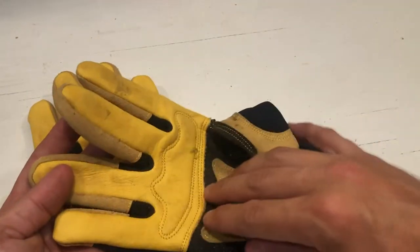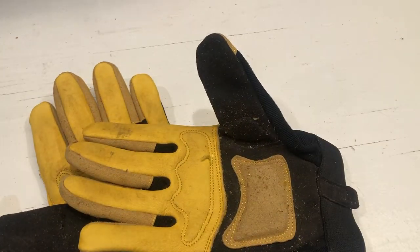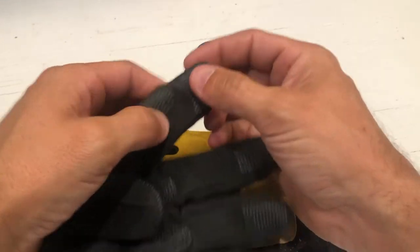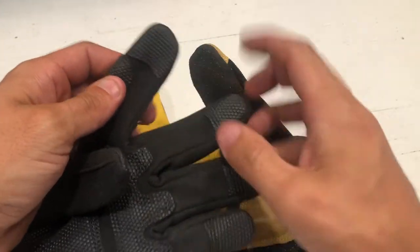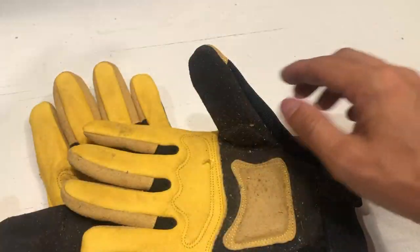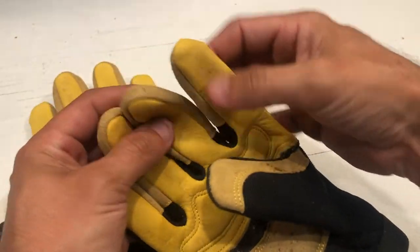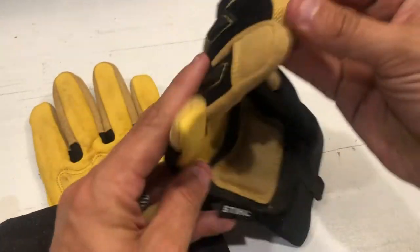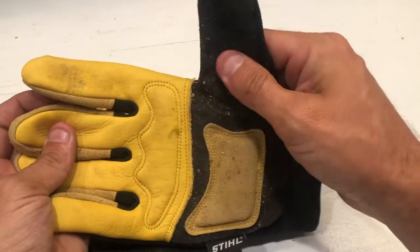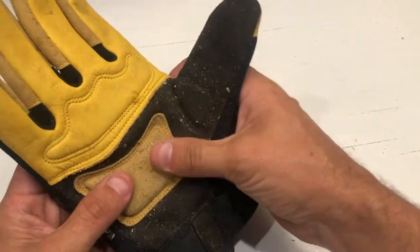I love that these go full length on the hands — they're not chopped off like other gloves where the finger just stops and you have a stitch. That's the first place that's going to rip on any glove, and then it'll be along the seam. When you look at these gloves, they're 100% leather all the way to the tip of the finger, and they're stitched on the backside. Very, very good construction here.